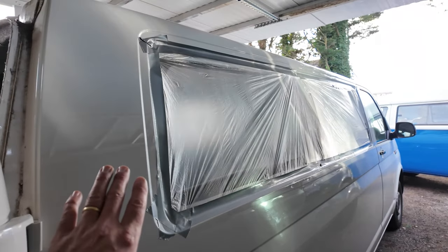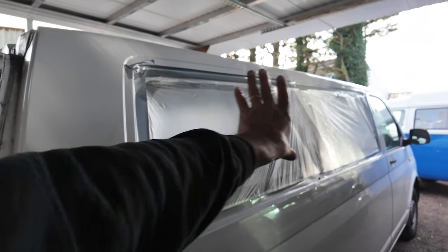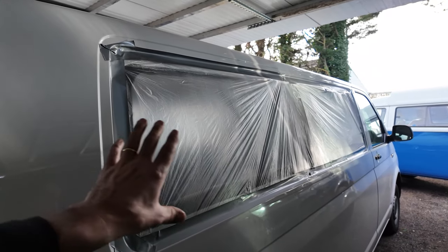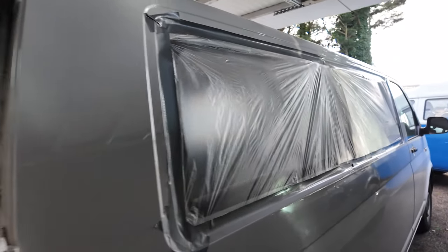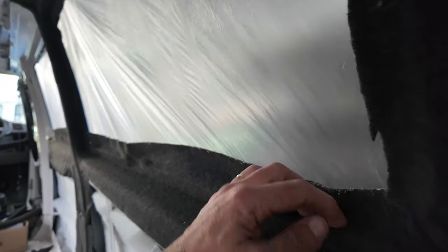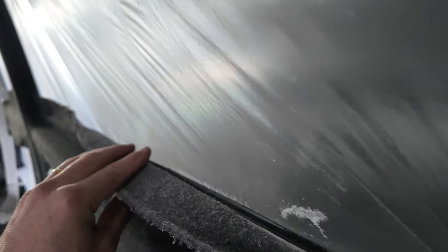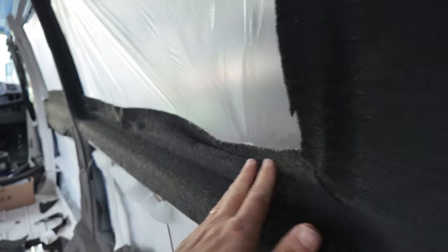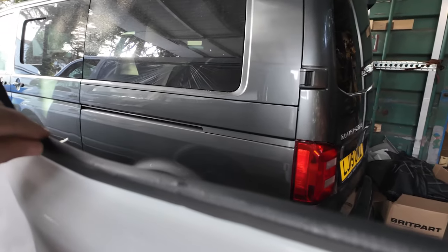A little tip we use so we can carpet right up to the metalwork on the inside: put some plastic sheeting on the outside so the spray glue doesn't spray out. Then we can take it all off at the end and bond the glass on. From the inside we take the carpet up and over — that way we can finish it right the way up to the edge of the metalwork along there, so you don't need a knock-on trim. On the back doors, because we're not carpeting those, we do put on the knock-on trim right across.